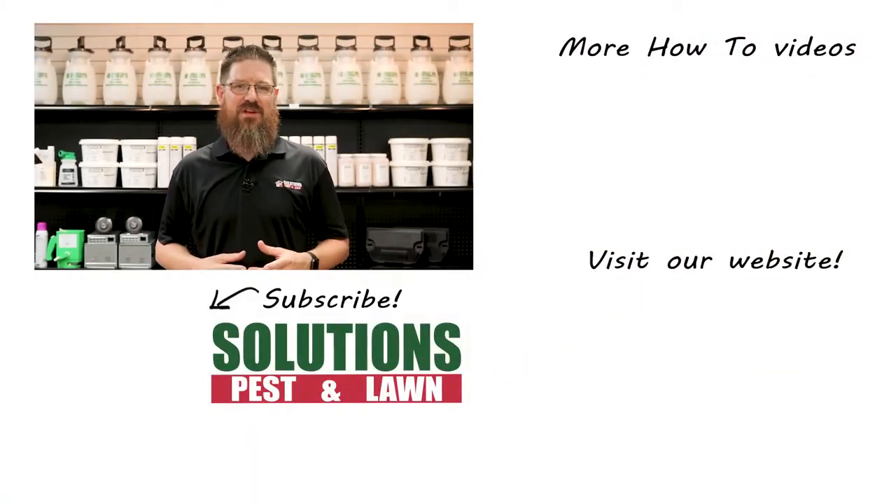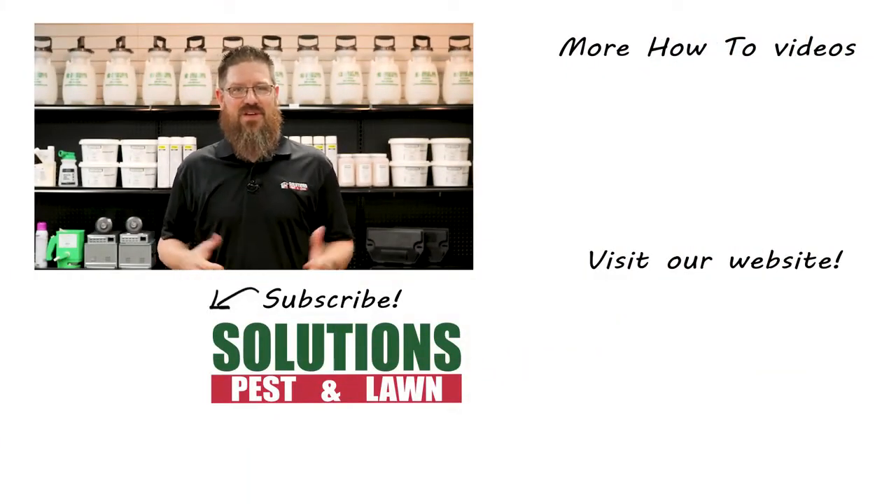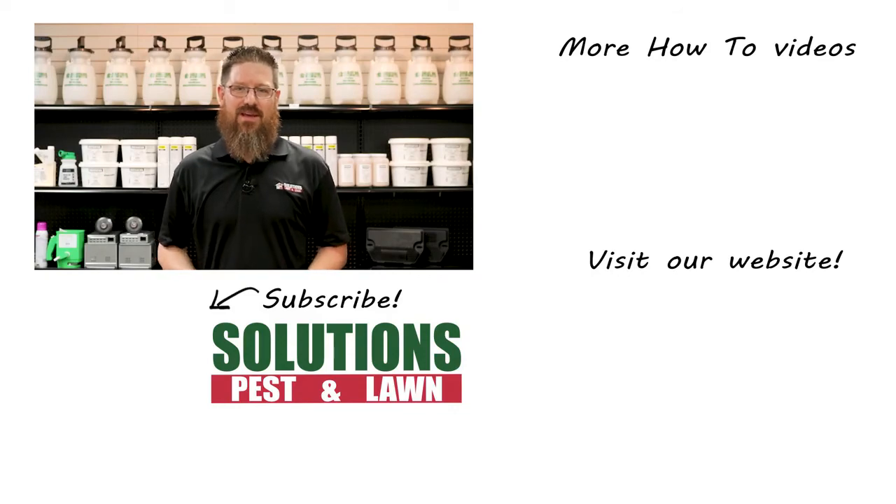Maybe you just need a little bit of encouragement. I'm Jason with Solutions Pests and Lawn and this is Pest Support. If you have any pest control questions you need answers to, or have any pest related problems you need help with, stop by one of our stores, visit our website, or give us a call and get help today.